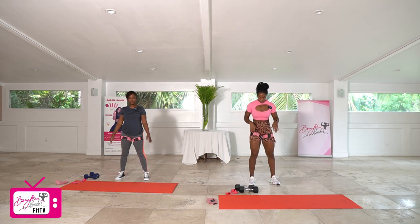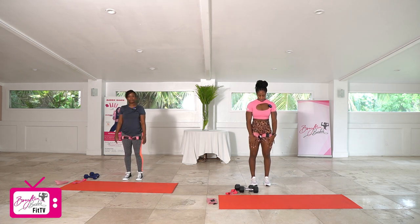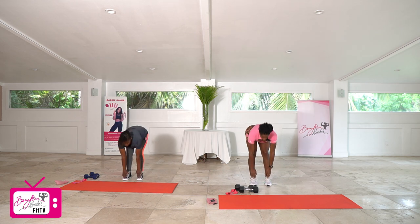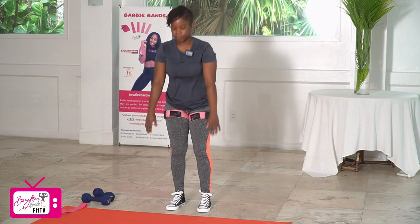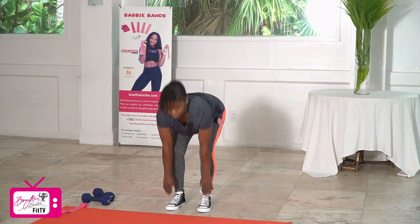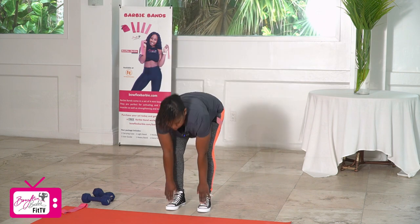Good job. Bringing them together, about shoulder width. We're going to reach down for toe touches — reaching down towards the toes, standing nice and tall for 10. Ready, let's go. One, two, three, four, five, six, seven, eight, nine, and ten.